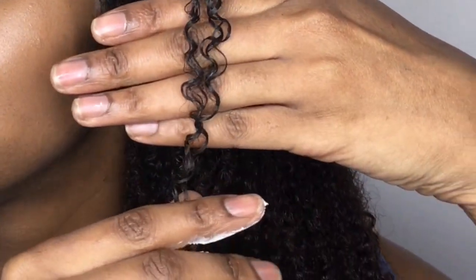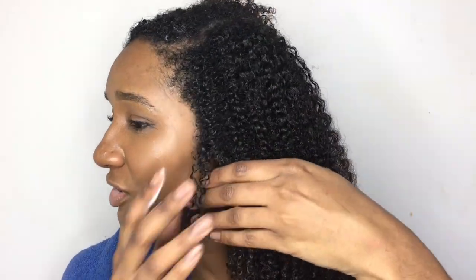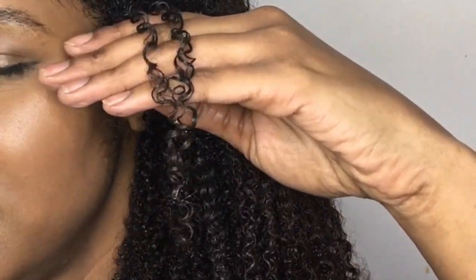Before I carry on — I did test a little sample just at the front to see how it defines my curls, and here you go. These are how my curls are looking: very defined, very juicy. I'm going to carry on now.